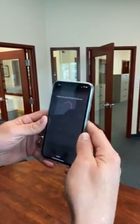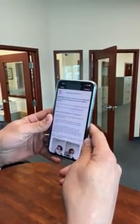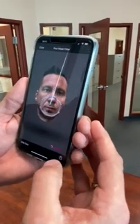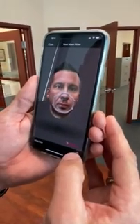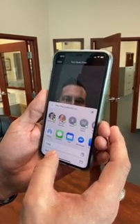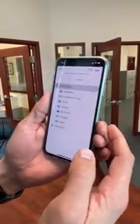Now you just wait for it to process, and what you're going to get is an actual rendering of what the frame is going to look like on your face. Then hit the bottom corner right button and save it to files. Now you've got an STL file saved on your phone.